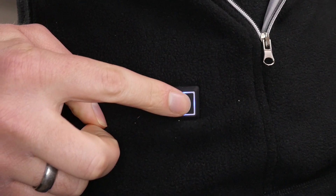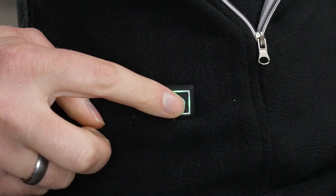This is the 25,000 milliamp hour power bank that I use — I'll put a link in the description below if you want to have a look at it. You simply plug it into the USB connection in the right hand pocket. That turns the jacket on into its lowest setting, indicated by a blue indicator light. A single press of the button changes it to green, the middle heat setting. One more press takes it all the way up to its highest heat setting, indicated by a red LED.